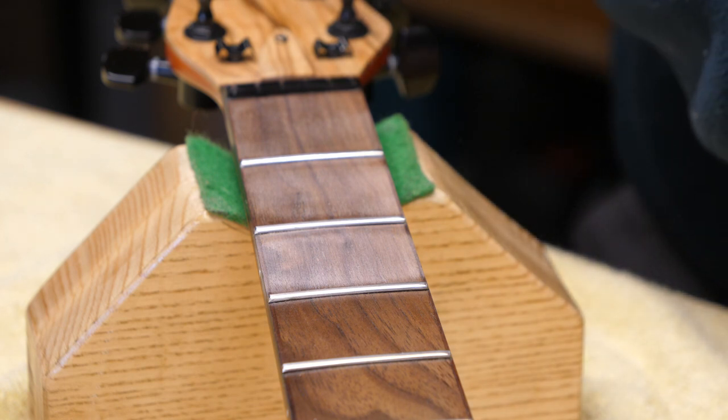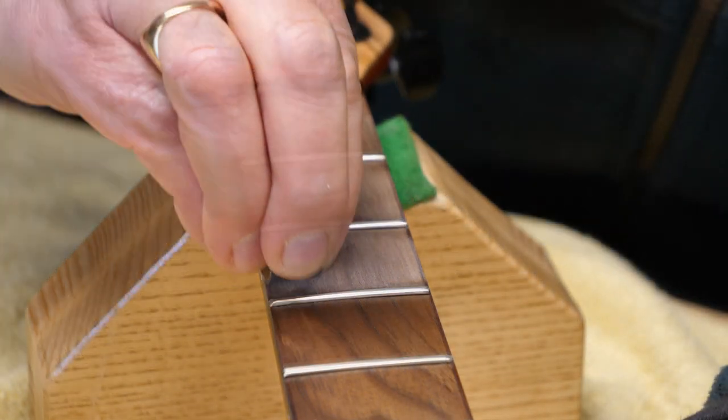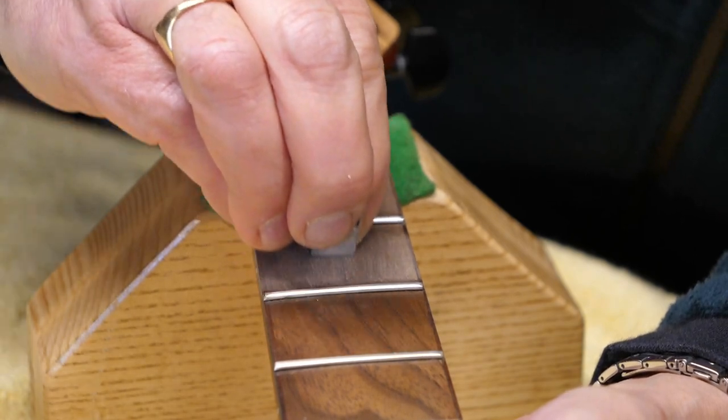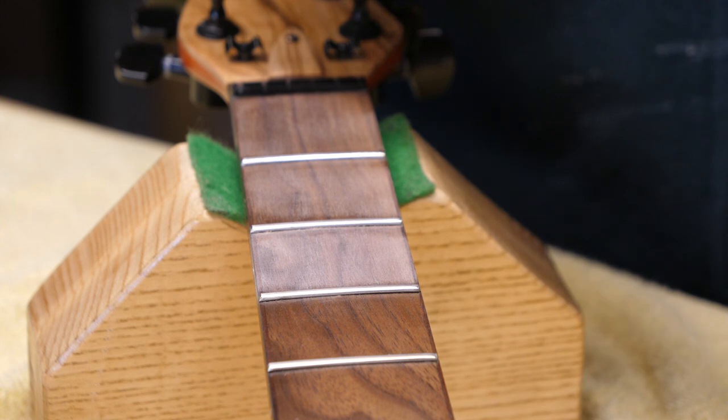Okay, so now I'm going to switch to some 320 grit. Okay, that looks all right and now I've got some 600 grit, and finally I'll polish it up with some 1200 grit.